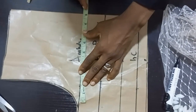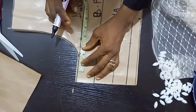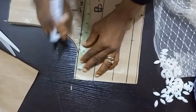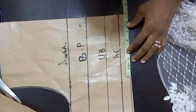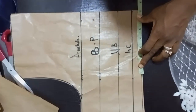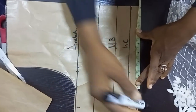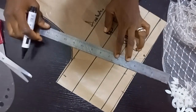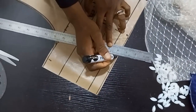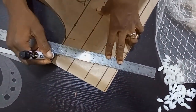The bust measurement here is 36 inches — that's nine inches in four pieces, giving us 36 inches. With a seam allowance of two inches, when you get to the waist side the waist measurement is 28 inches with the seam allowance of two inches. The seam allowance is not constant — you can use any allowance of your choice. I'll be connecting the two lines together; this is the main measurement and these are the seam allowances.